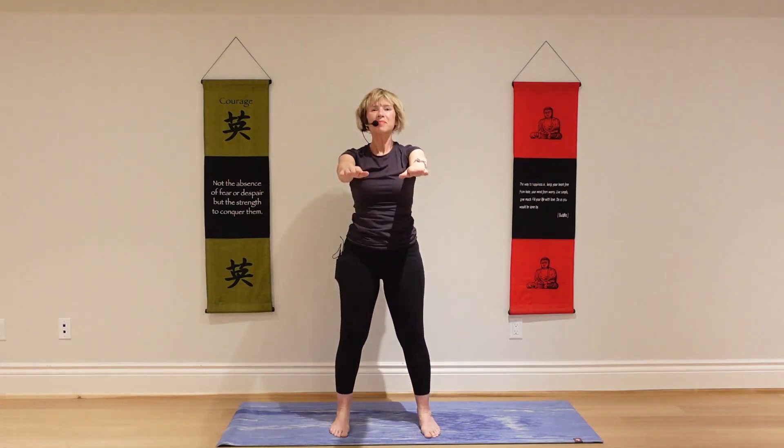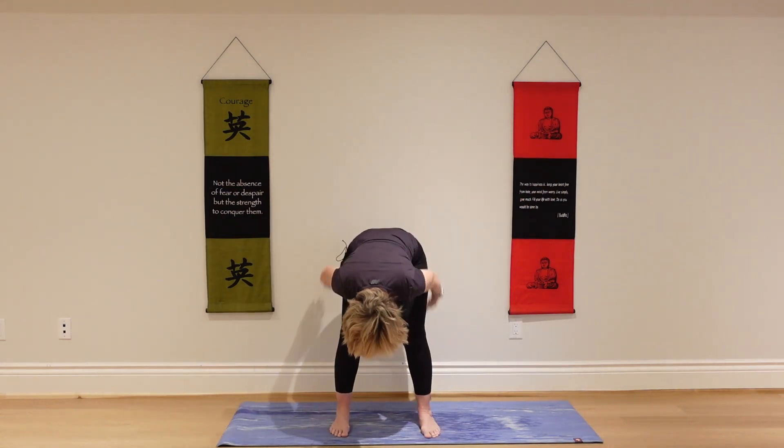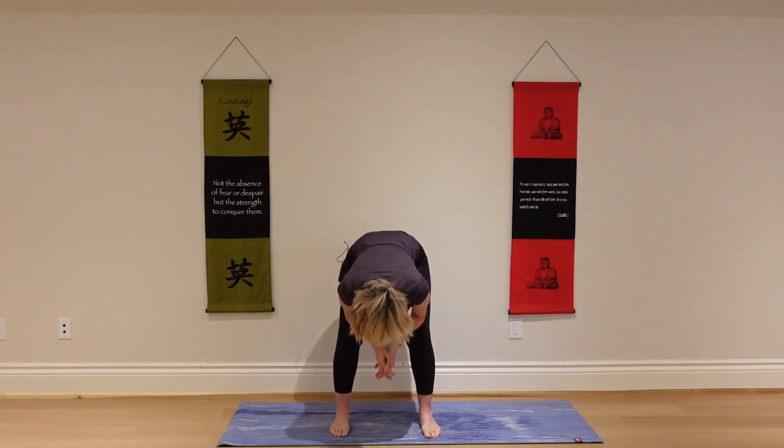Keep going. This time as you exhale, fold. And breathe naturally. Let your arms dangle or rest your forearms on your thighs. And breathe.